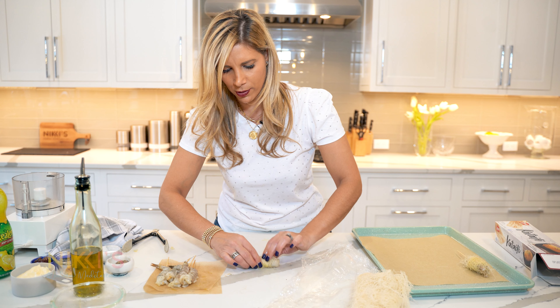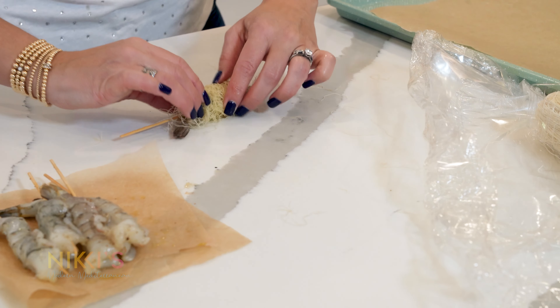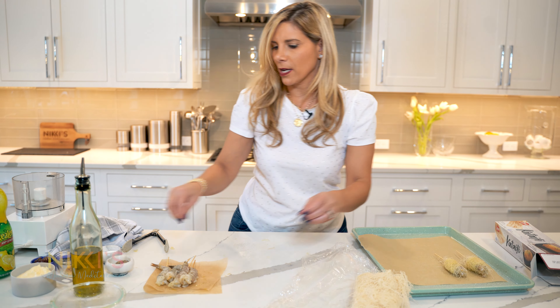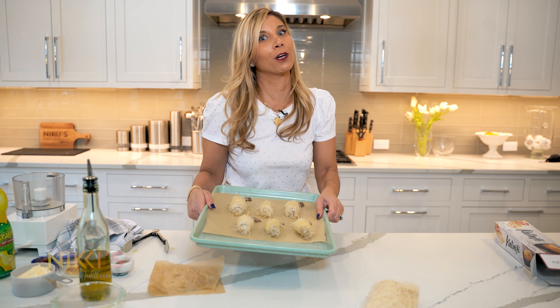Usually kataifi phyllo is made with desserts, but we're making this a savory appetizer. Our shrimp are ready to go in the oven. We're going to bake these for about 10 minutes at 400 degrees.